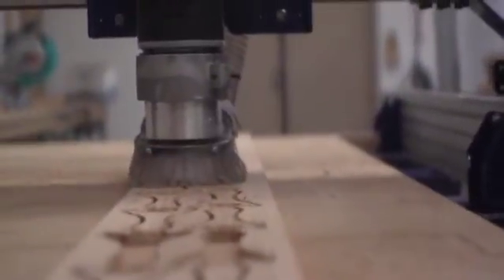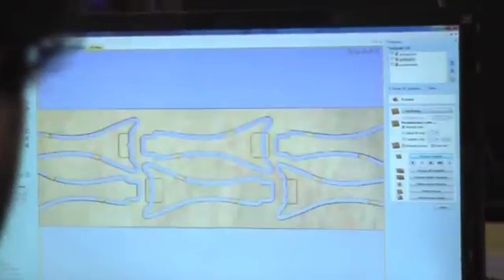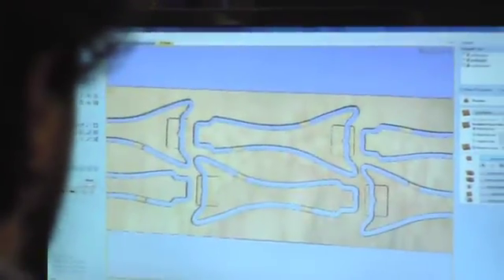A ShopBot isn't hard to use. First, download or design your part in a graphics or CAD program. Then, import your design into the ShopBot design software. You will indicate how each line should be cut, in what order, with what tools, and at what depths.